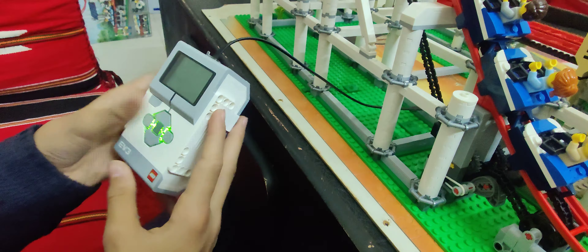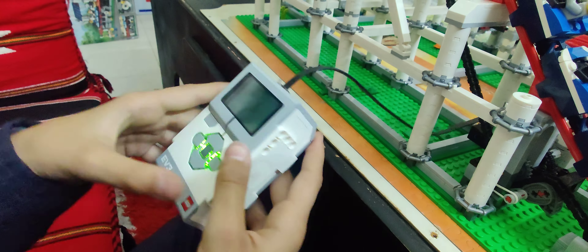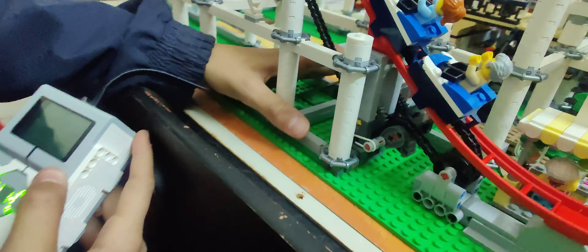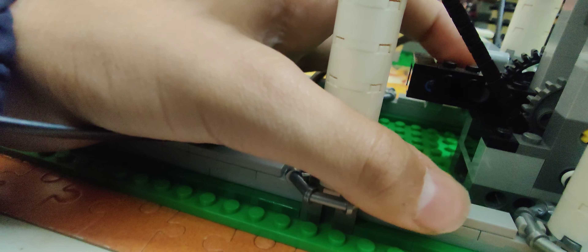What did you do? So basically there is this block which can monitor stuff, so I plugged it in with this motor which is spinning this gear, which is spinning this gear, which in result is making this move upwards. Now press this — I think it's up here.